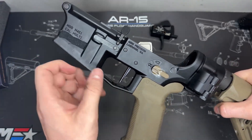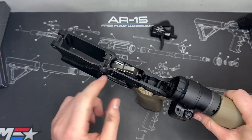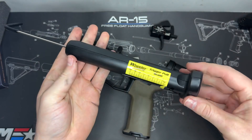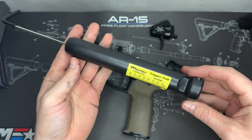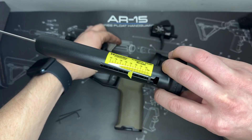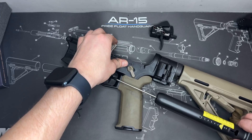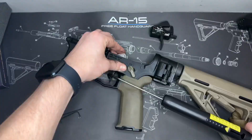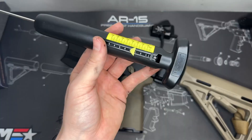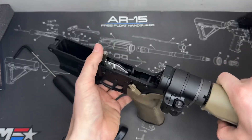Now let's test the trigger pull to see what it's at and whether we need to make an adjustment for lighter or heavier. Using my Wheeler trigger pull scale, I'll give it a couple of pulls to see the average. It looks like about three pounds — three again, and again right at three. That's actually pretty light right out of the box.